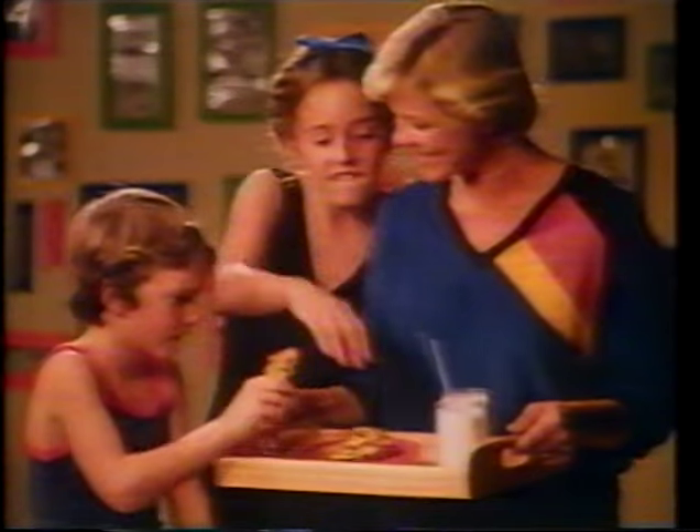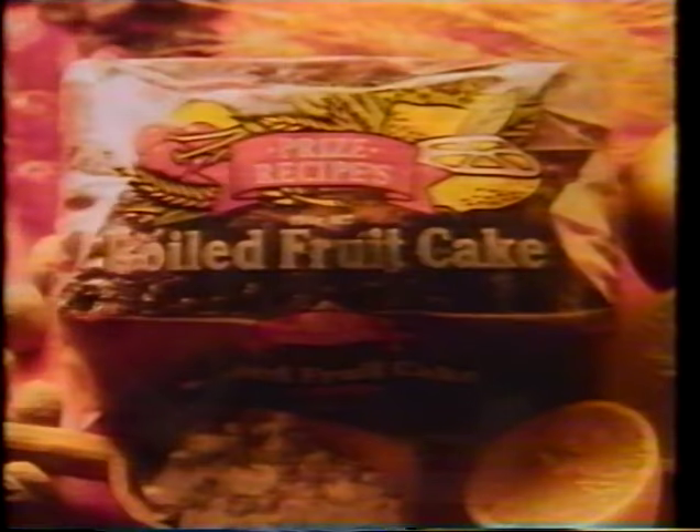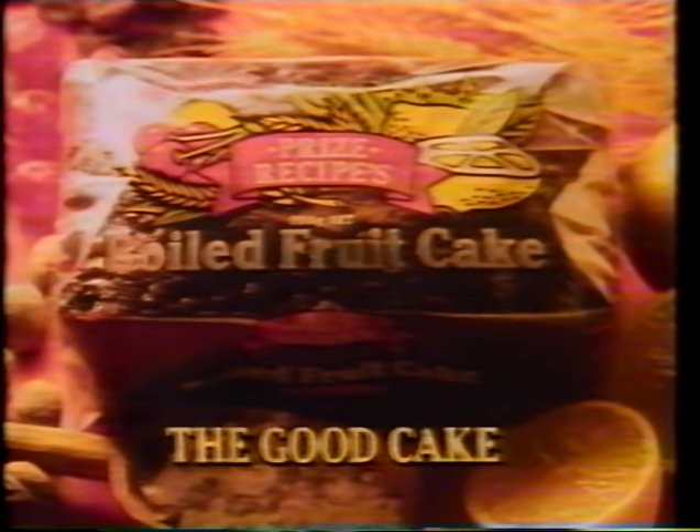It's all the good things that go into Prize Recipes Fruitcake that make them so good to eat. Goodness you can see — that's Prize Recipes. Prize Recipes Fruitcake, the good cake.